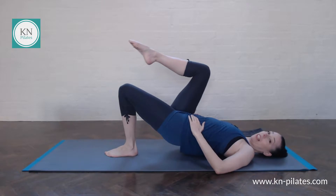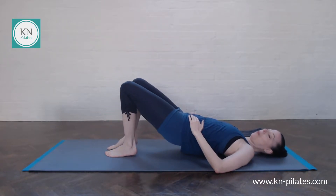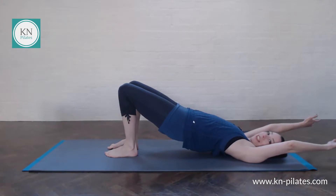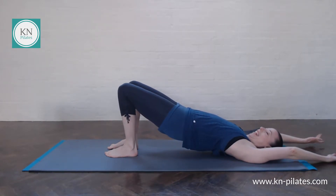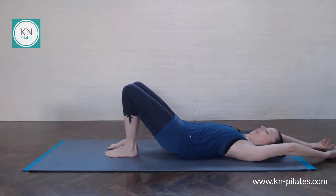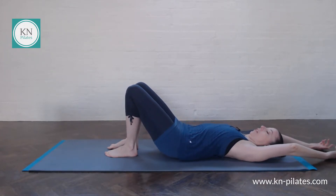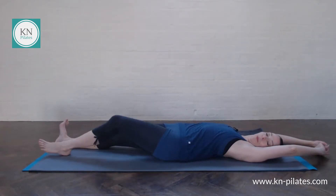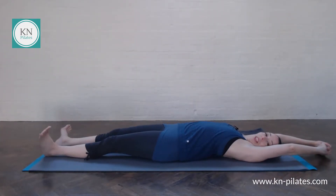If that's too much, of course, bring the hands to the hips. One more — even out right and left. If you want to, breathe in to reach the arms back. And then roll down and draw that extra stretch if that feels good. Release the arms if you need to. Have a nice long stretch.